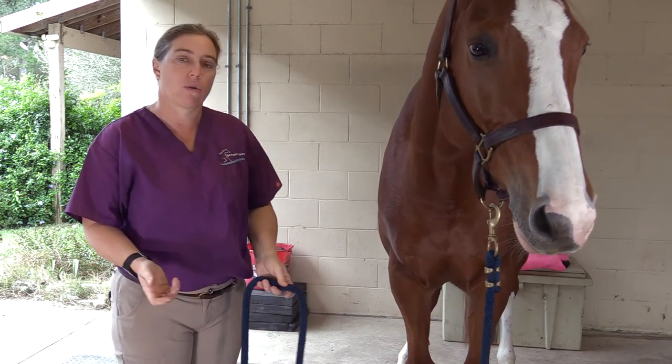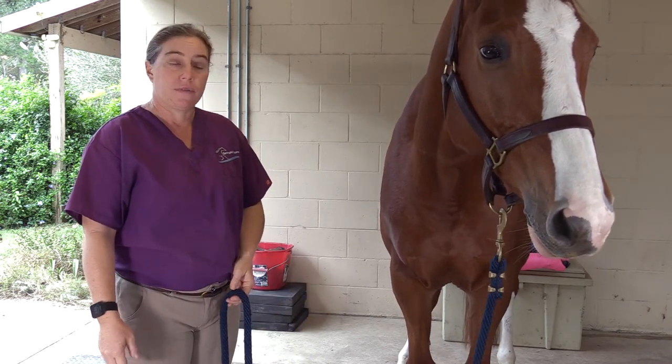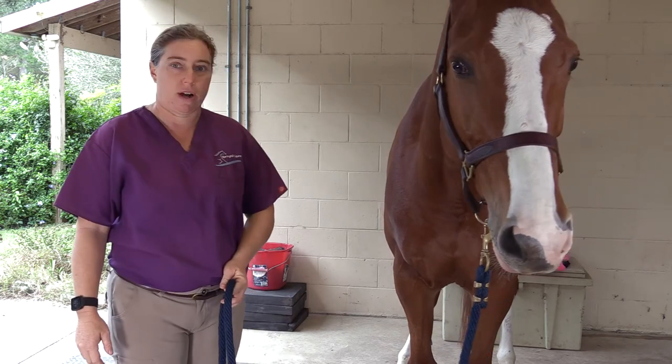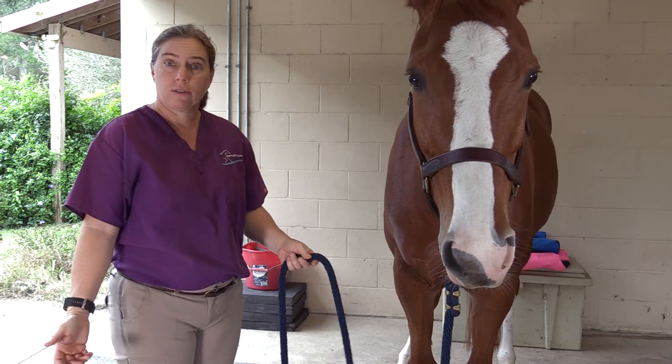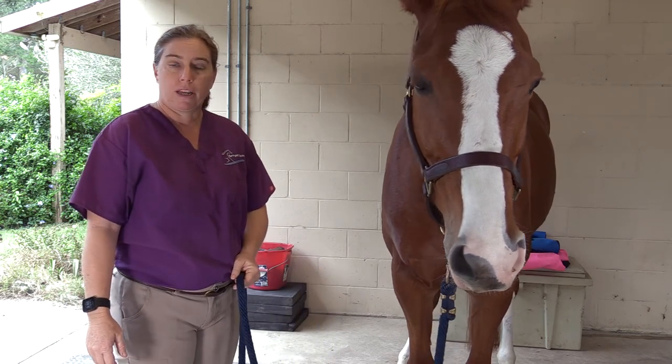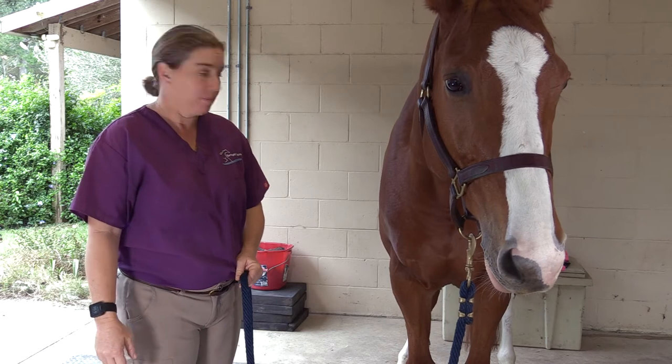She's just got a nice flat shot down there. So this is a body condition score of five to five and a half, and this is actually ideal. This is what we want to see in our athletes — it puts good weight on them to have some reserves for going to a horse show, but keeps them from carrying more weight than they should.